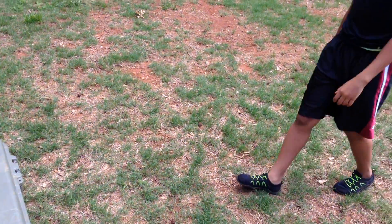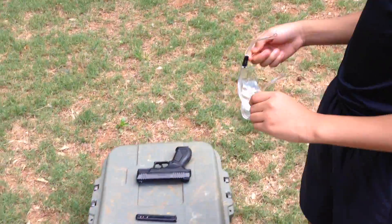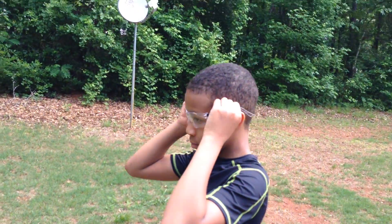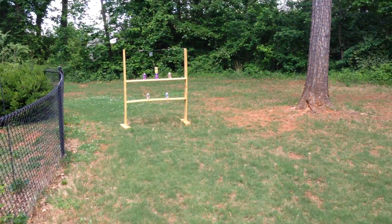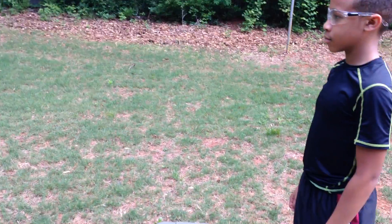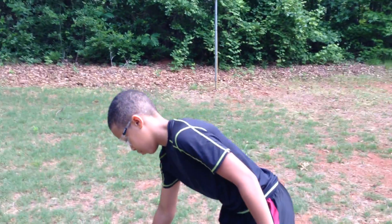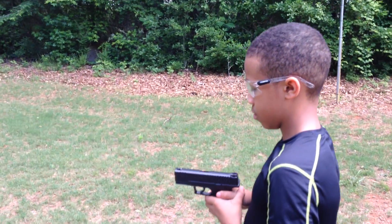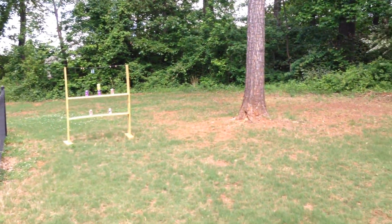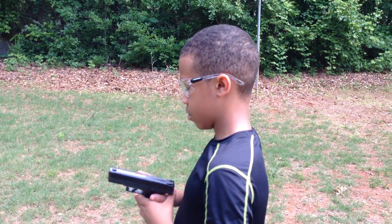I'm going to get my son to come up here and help me out. We're going to demonstrate some safety practices that we should be doing whenever we're outside in the backyard having fun shooting at targets. The first thing he did was grab his safety glasses. We never, ever shoot without our safety glasses because we don't take for granted that there's an opportunity for a BB to come back in our direction — and if we lose an eye, that'll be a bad thing.